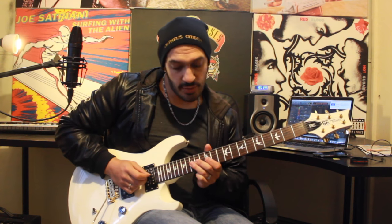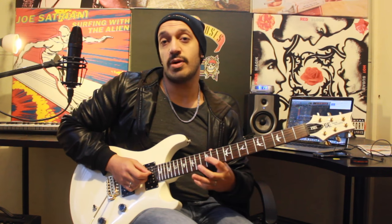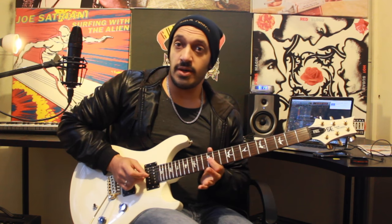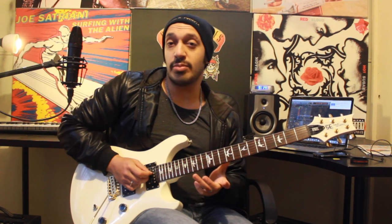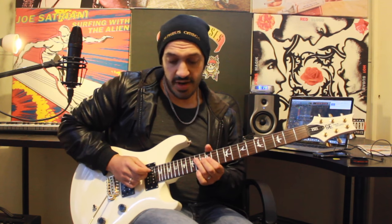At the end of that, I'm going to roll down the pentatonic with a cheeky flat five note. I'm going to play 15, 14, 12 on the third string. I'm just going to pluck the 15 and then pull off the 14, 12. That's what we have thus far.